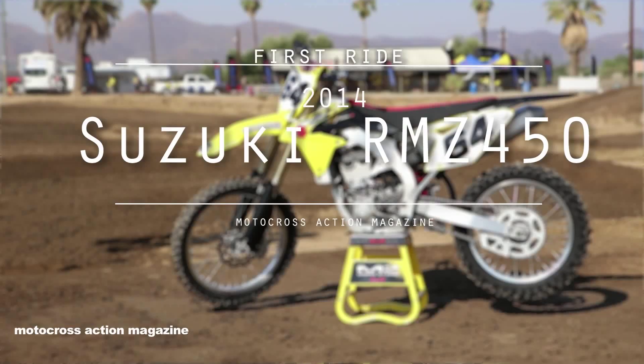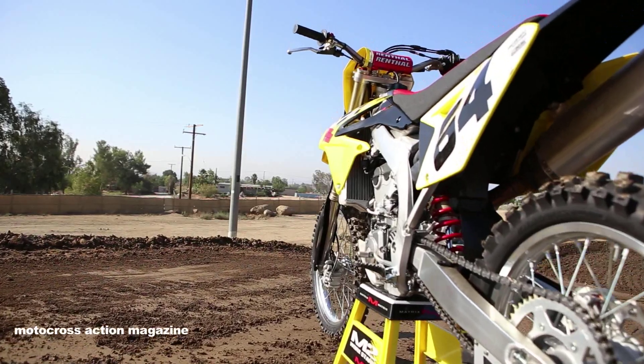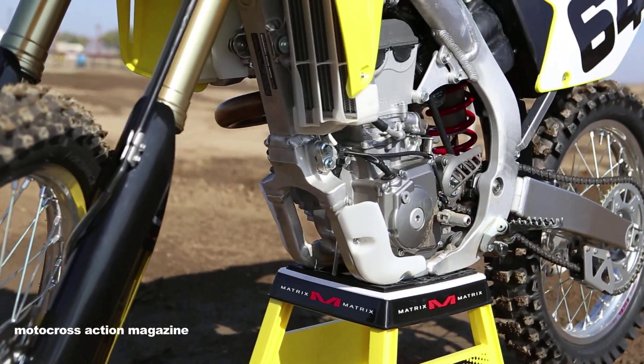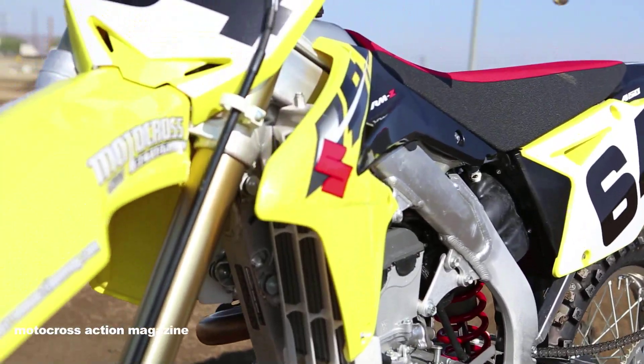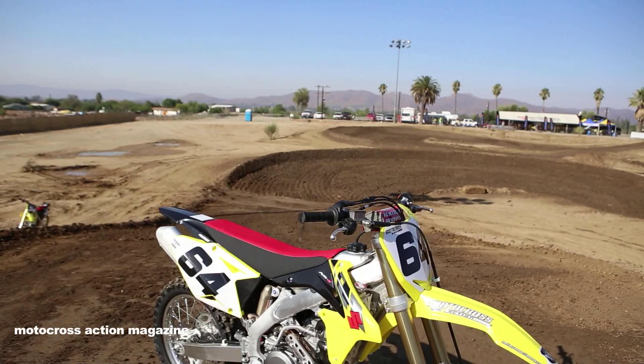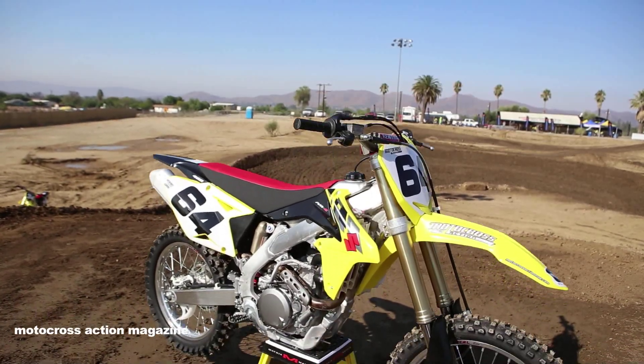Hey guys, this is John Basher. Thanks for tuning in. We're getting the 2014 Suzuki RMZ450 — really not many changes. A few cosmetic updates. They changed the ECM to make it a little easier to start. Other than that, they stood pat.